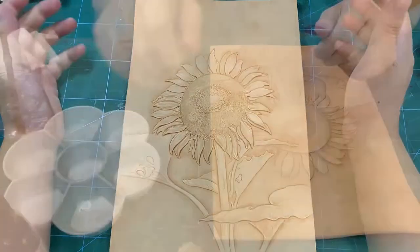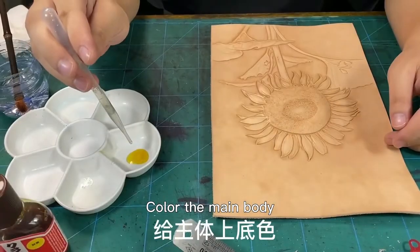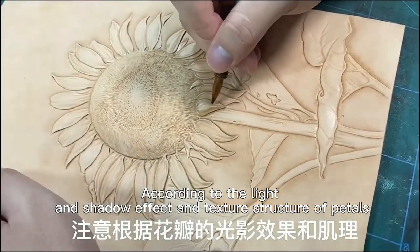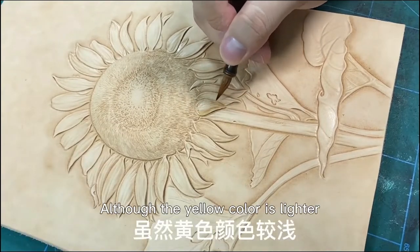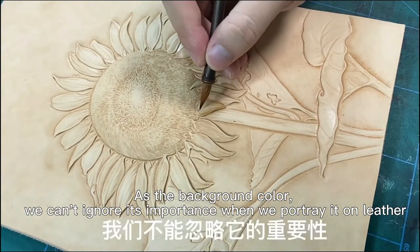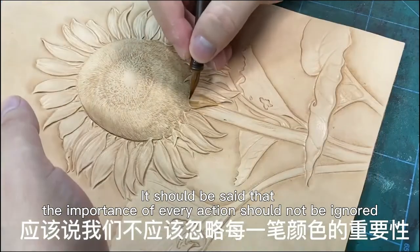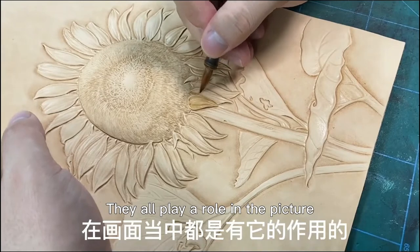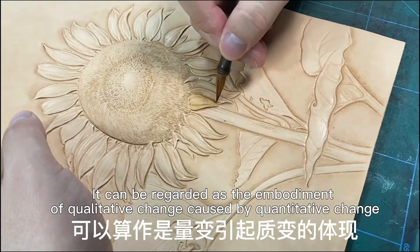Next, start dyeing. Use leather water-based dye, bright yellow, mixed with water to color the main body and determine the warmth of the whole picture. According to the light and shadow effect and the texture structure of petals, although the yellow color is lighter as the background color, we cannot ignore its importance when portraying it on leather. Every trace you draw plays a role in the picture.